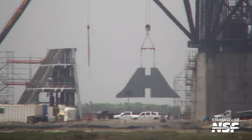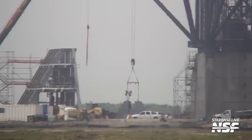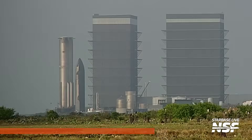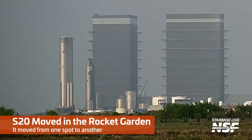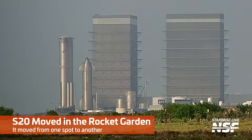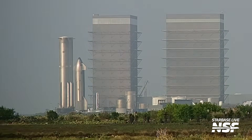Started off over at the high bay — keep taking that thing apart. Over here at the launch site, those are some frames for the thrust diverter, flame diverter, down at pad B, lowering pieces down into that new trench that they have already poured the concrete in as they continue work there.